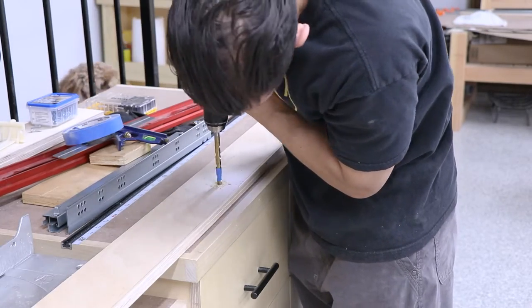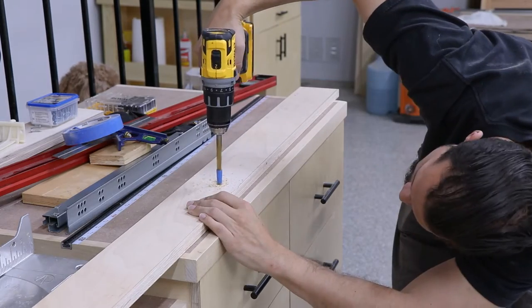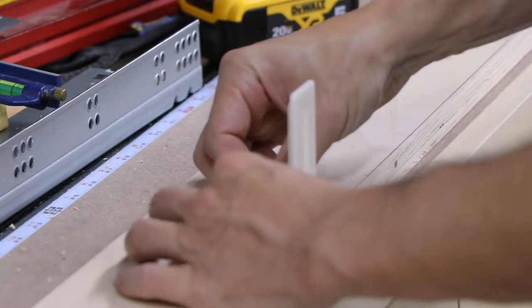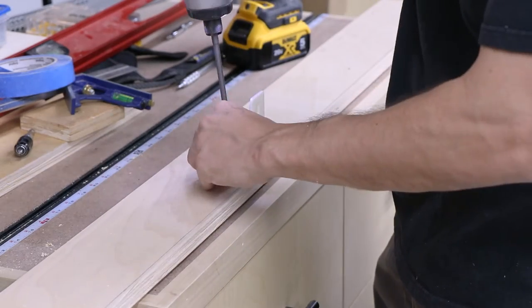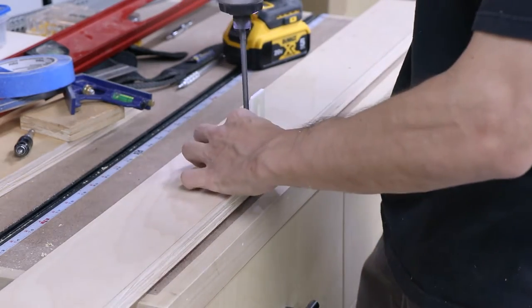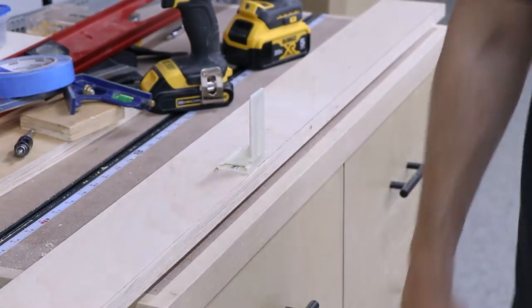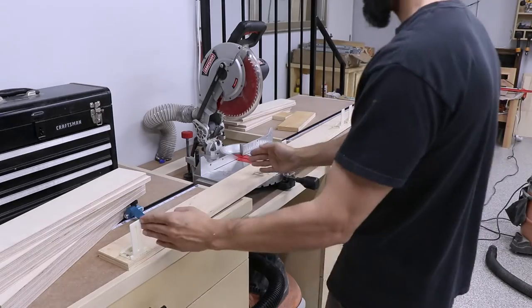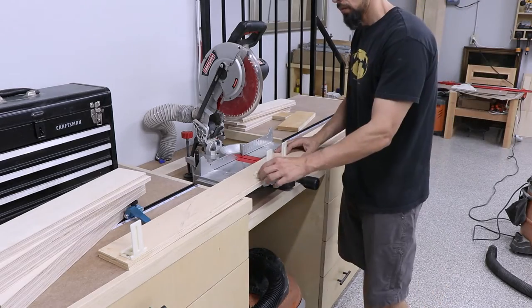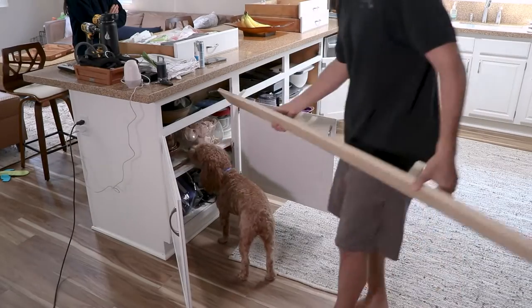The undermount slides I got had this really hard plastic support for the back with little tabs on them, so I just drilled the holes out for that and put them in place. The nice thing with these is they're actually movable, which gives us a little extra wiggle room during installation - so if we don't get it absolutely perfectly for those three drawers, we can still adjust them.